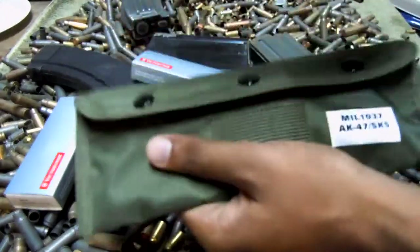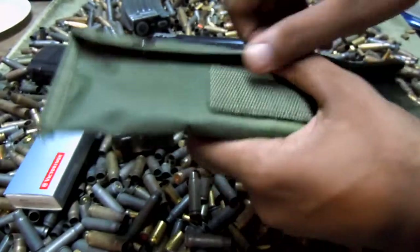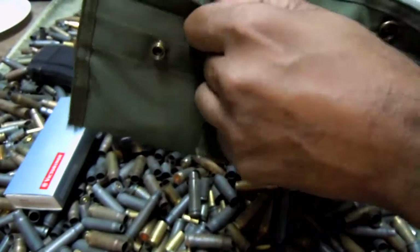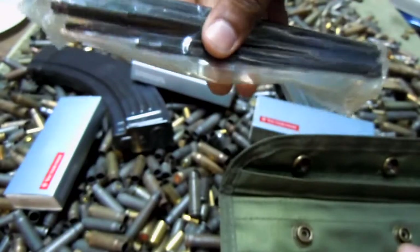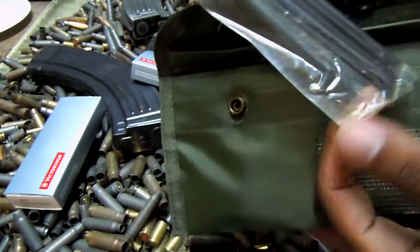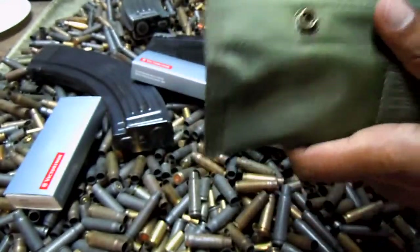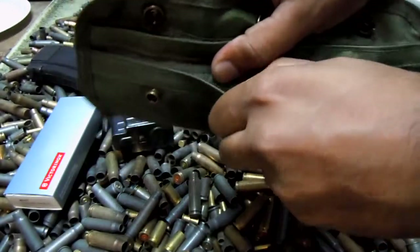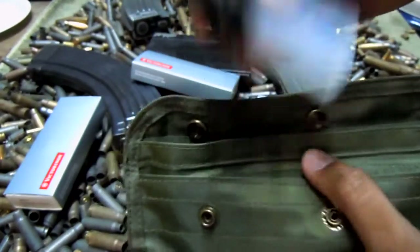I'm going to go over it and show you guys what's in here. This is actually for anything in 7.62x39, so if you have a VZ 58 or any other 7.62x39 rifle, this will work. It has buttons to keep it closed. Each cleaning kit comes with pretty much the same thing. This one has your cleaning rod — I think it's in three or four sections — and then two tips: one for your patches and one as an adapter. That fits in the back pocket. In the front pocket we have a solvent or oiling bottle, whatever you choose to do.